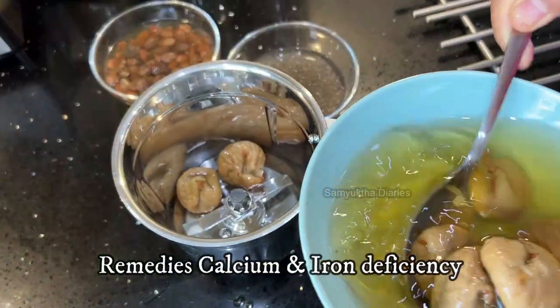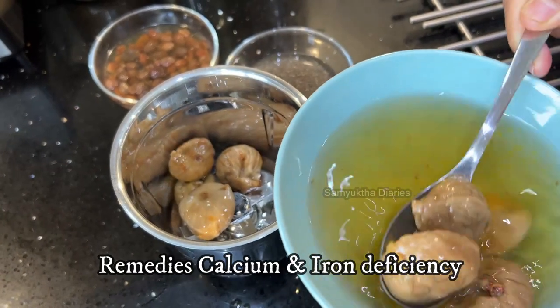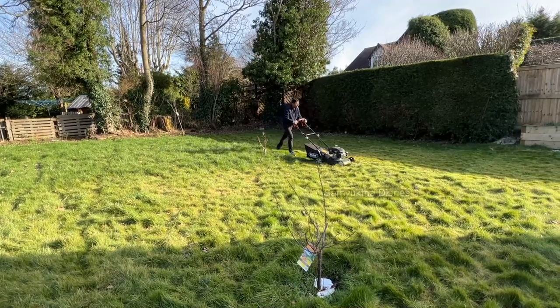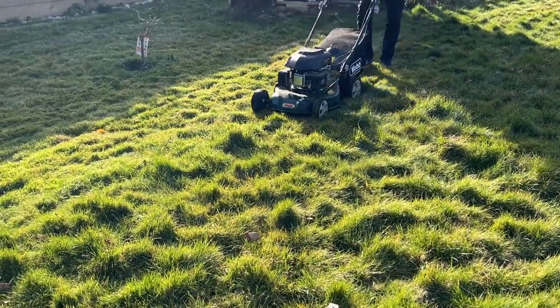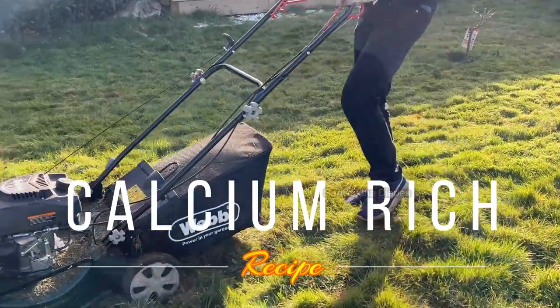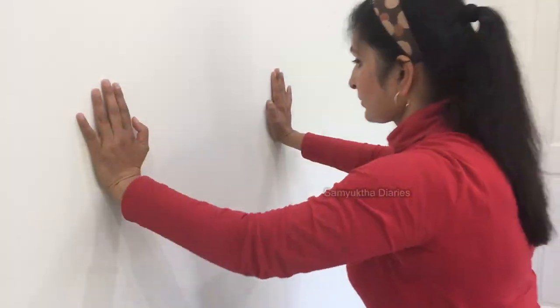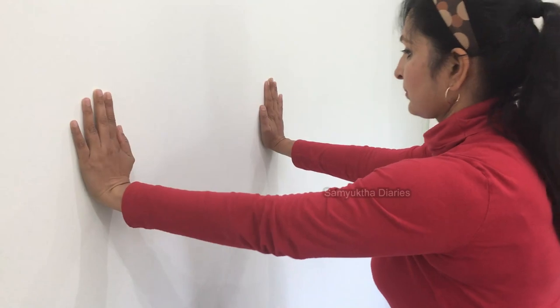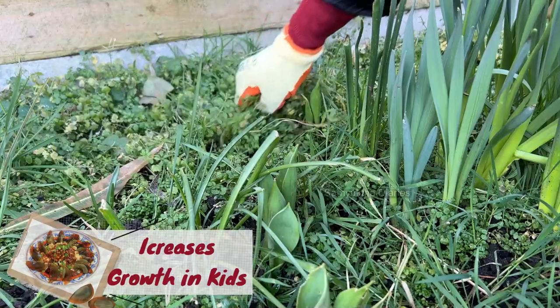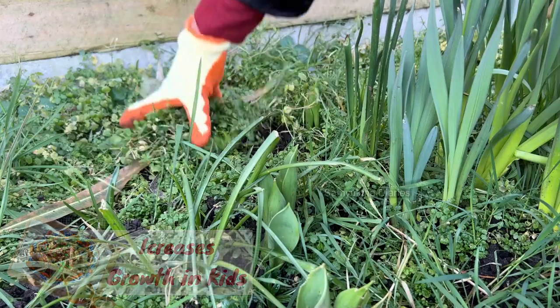I only used the 100% natural method to come out of my calcium deficiency and basically gain my strength. This yummy recipe was so helpful to me — I'll share it with you. If you take it regularly, you won't have calcium deficiency at all. You will regain your strength, and you can give it to your kids also — it'll help their growth too. I'll show you how to make this high calcium recipe.